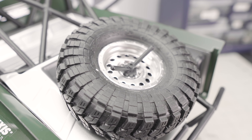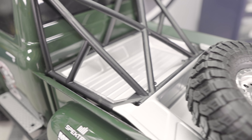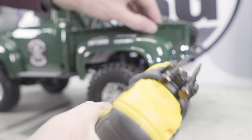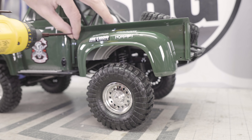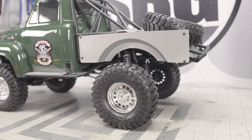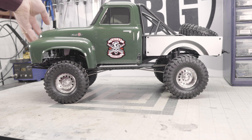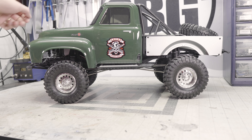The front bumper is new — it's kind of Honcho-inspired in my mind. There is a nice metal skid plate on there. LEDs are included but they're only running these two fog lights up at the front for now. I'm sure you could switch those out to the body but when you hinge the body off, your LEDs are going to get in the way, and that's probably why they ended up doing it this way.